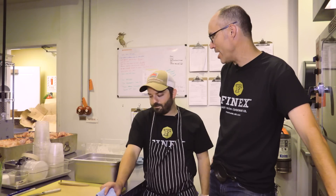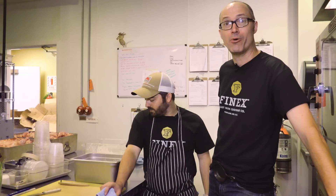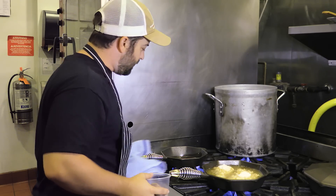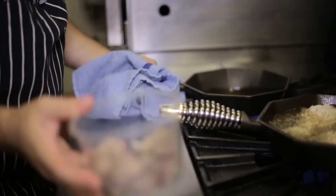Hey friends, this is Cast Iron Mike, I am the founder of Finex Cast Iron Cookware and I'm down here at the Imperial in Portland, Oregon with Doug Adams. Doug knows his way around a cast iron skillet. Doug, what are we gonna do today? We're just gonna kind of show off the versatility of this pan, have some fun, got a couple different things, a couple different cooking methods. One of the best things about cast iron is how versatile it is.